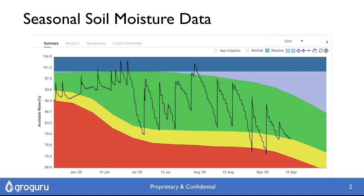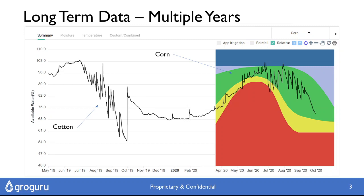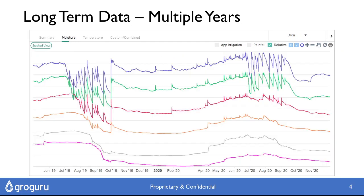At GrowGuru, we've developed a way of installing probes permanently under row crops, so we can get a very long term data set. We expect to go for 7 years or more with an unbroken data stream, so we can join one crop to the next to the next. That provides huge benefits — we can look down into the soil and see layer by layer what's going on.